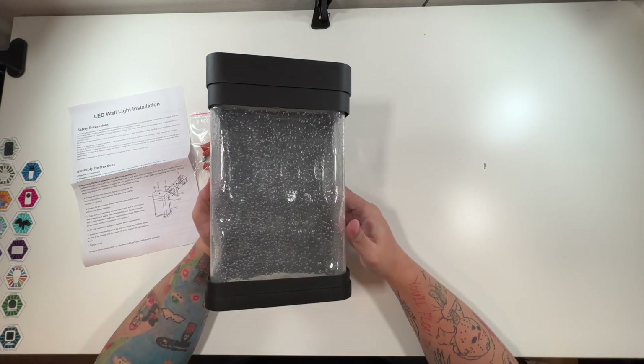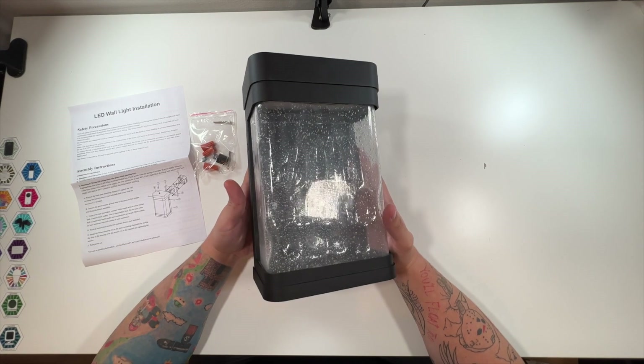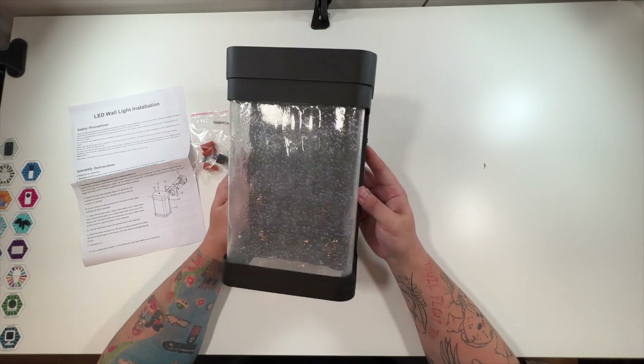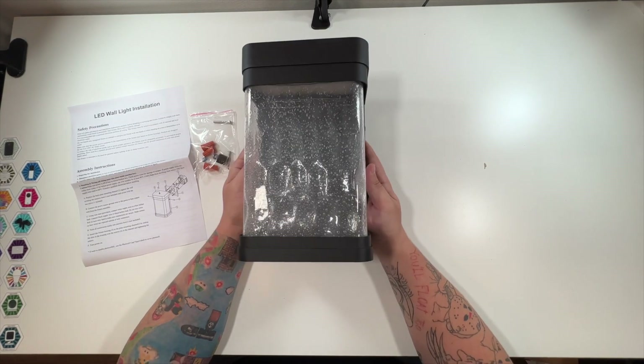This does have the LEDs already built in, so you won't be putting a bulb in this — this just is what it is. There we go. That's what this would look like: front, back, sides, top, bottom — very nice looking light.